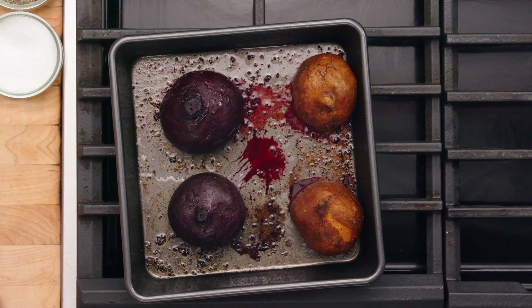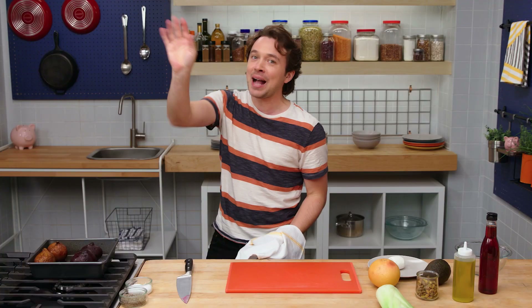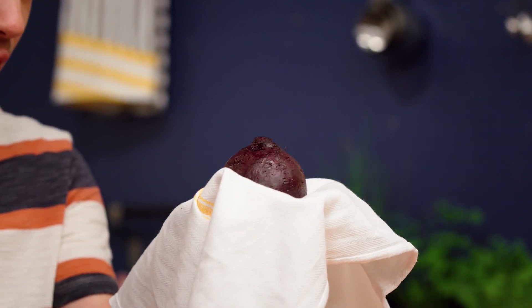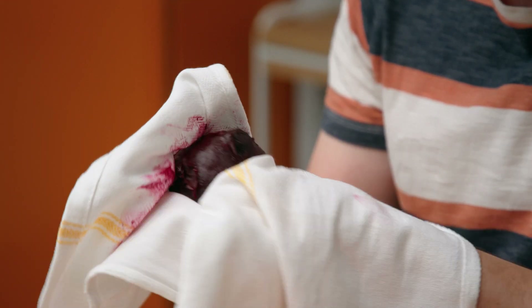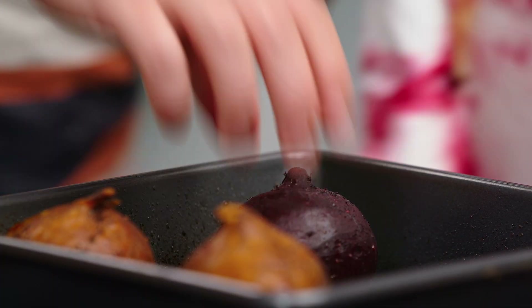The beets are out of the oven. We gotta peel these skins. How do we do it? With the beet skin remover — deluxe edition. Essentially, you put the beet inside of this beet skin remover and you just kinda twist and rub. The friction, combined with the fact that the beet has cooked, will remove this skin. And it emerges skinless — it's gorgeous.